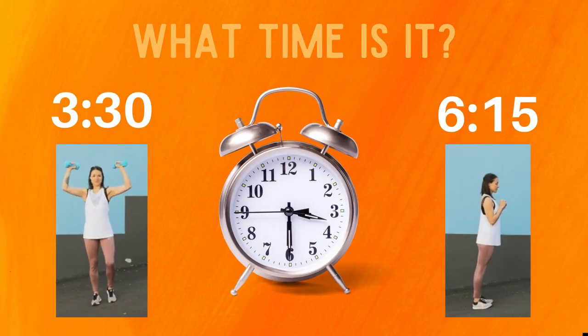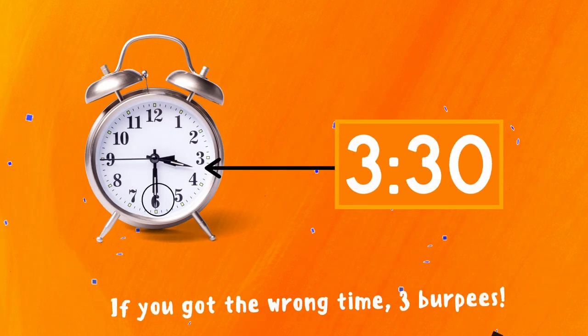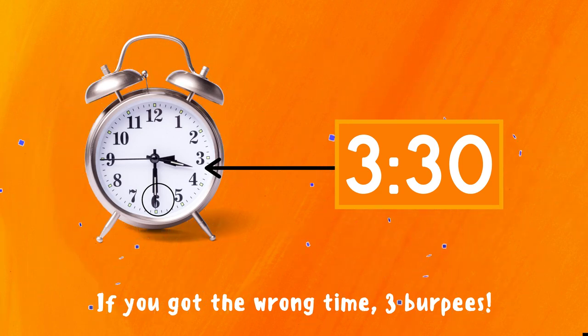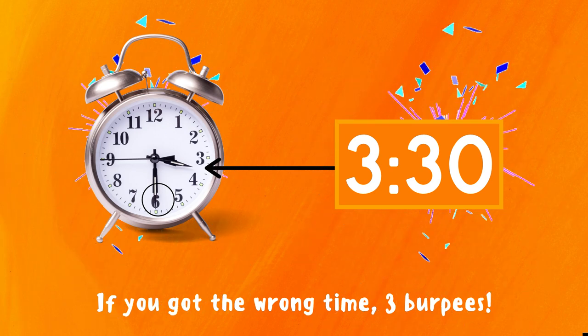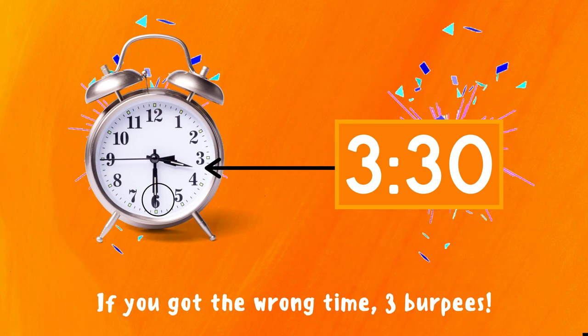What time is it? Copy the exercise under the time you think is correct. Is it three thirty or is it six fifteen? The correct answer is three thirty. That's because the short hand is in between the three and the four, and the long hand is on the six — the six stands for thirty. So this clock must read three thirty. If you got the answer right, congrats! If not, three burpees — ready, go!